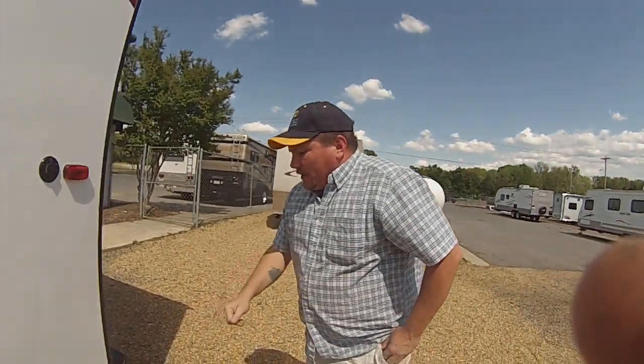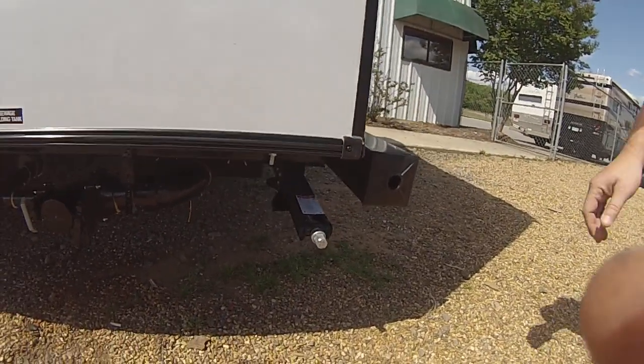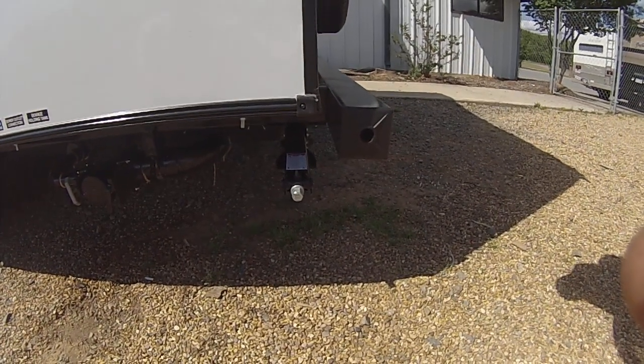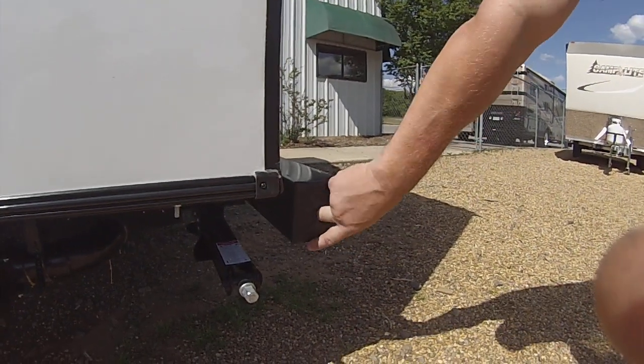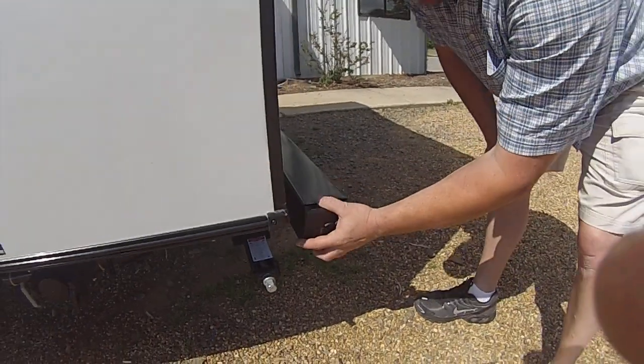On your stabilizer jacks on the back, they're not meant for leveling. All you want to do is crank them down until they touch. Once they touch, go about another couple of turns just to stabilize it. Next to it is going to be your bumper plugs — you can take these out, put your sewer hose in here, and then put the cap back on there.